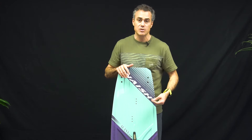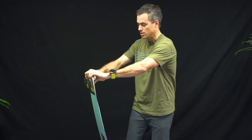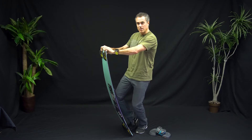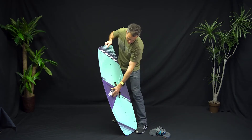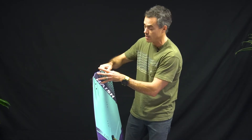This is a women's specific board because of the flex pattern. They really flexed out the tips and flexed out the board overall. They've got plenty of flex in there, with shapes that make it stiff through the center but give you more flex through the tips.